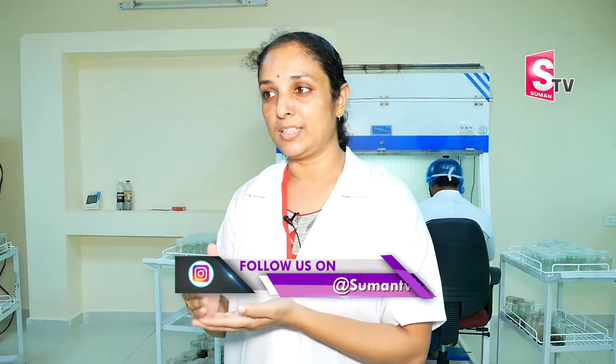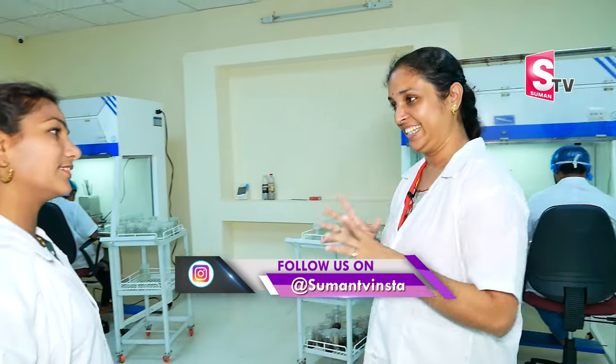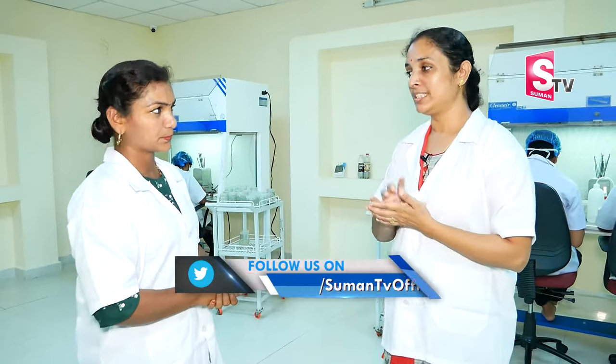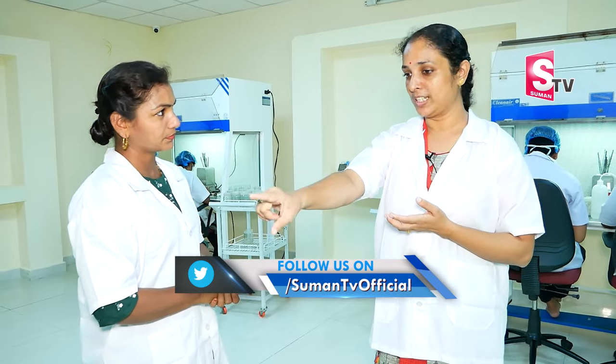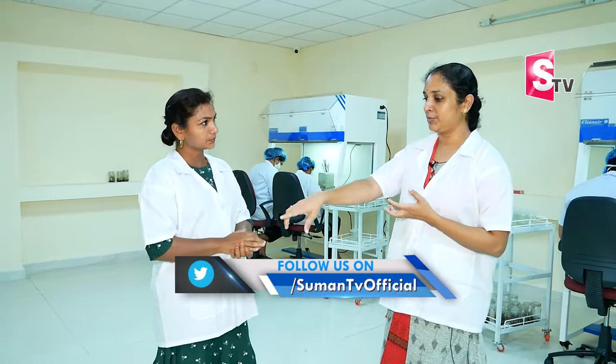Workers continuously have to keep doing this subculture. Once they finish, we count how many bottles they have subcultured — they have targets. Every day, they have to do subculturing of 150 bottles per person. Per day, 150 bottles. We have 150 media and culture bottles, meaning they have a minimum of 4 trays to complete.